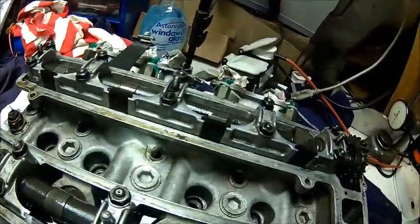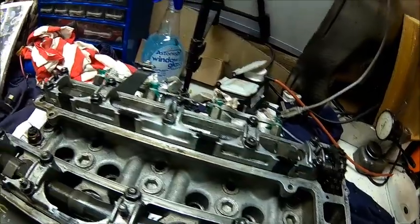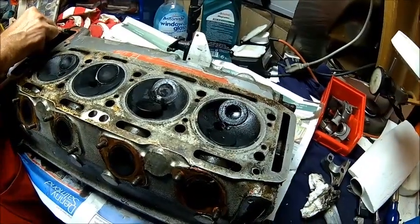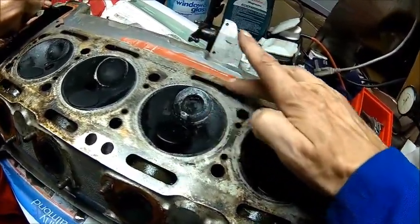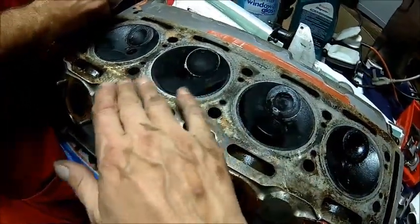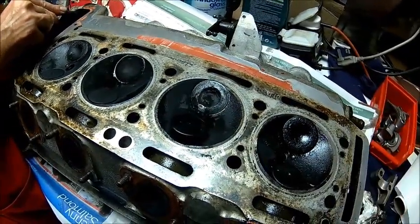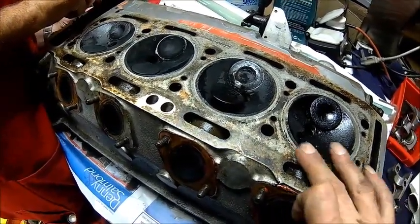We're going to pull the cam so we can do the shaft seals and all the valve stem seals. Then we turn it around and have a look — maybe we find some other surprises. That's the underside; we have some clear evidence of leaking here. We'll check the flatness once we get all the gasket material off. It looks like it's been skimmed down to the limit — there's no room left for any more machining. So hopefully it's flat.